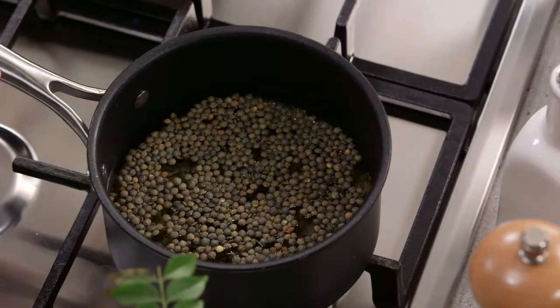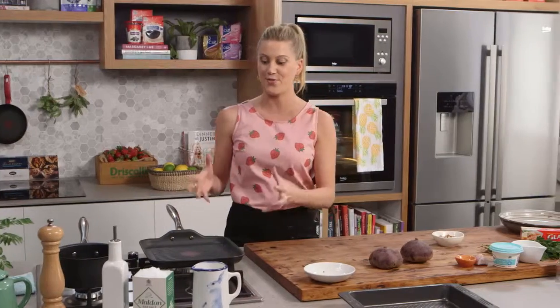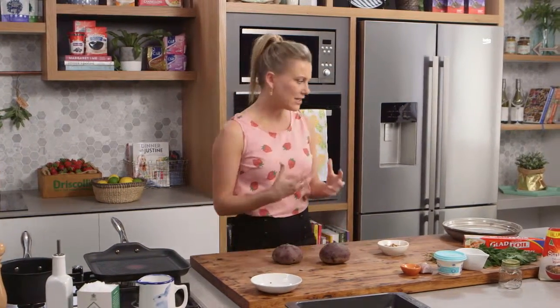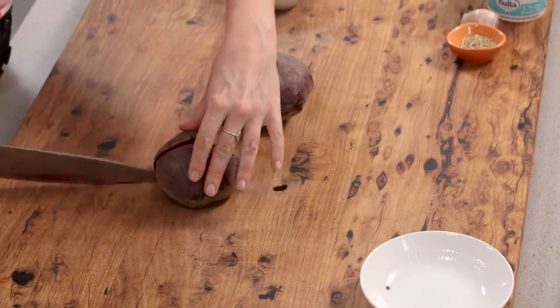We're going to bring that to the boil, then turn it down and allow it to simmer for about 15 to 20 minutes, or until they're just tender. Now I've got a big chargrill pan on here that's been heating up for about 10 minutes — it's very, very hot — because I want to get some flavor, some smokiness into the beetroot. These beetroot are huge, so you can use any type of small or medium beetroot.